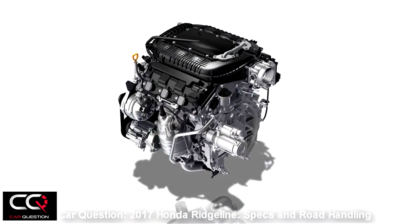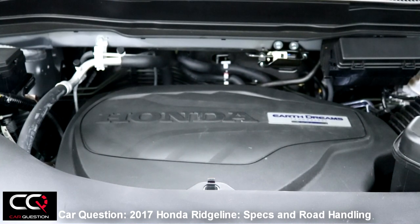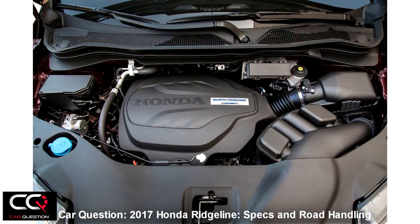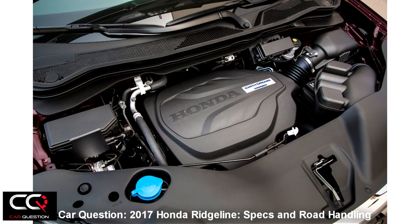Let's talk about the road handling and mechanical components of the Honda Ridgeline. You're going to recognize that mechanics if you saw our video with the Honda Pilot — it's nearly the same engine. So 3.5 liter V6, good for 280 horsepower at 6000 RPM and 262 pound-feet of torque at 4700 RPM — good torque, good power.